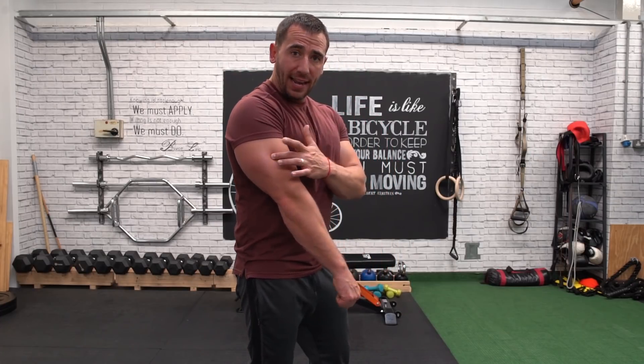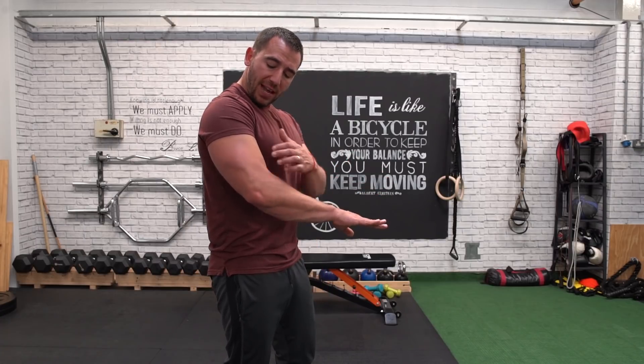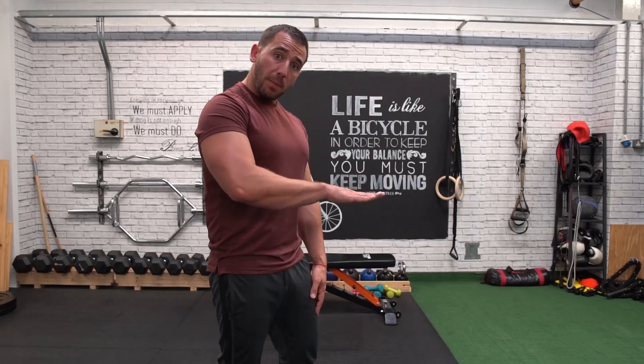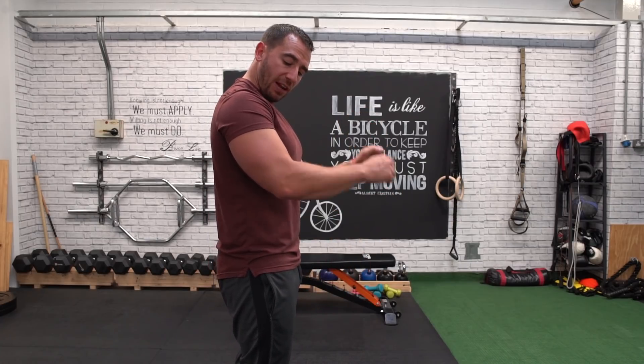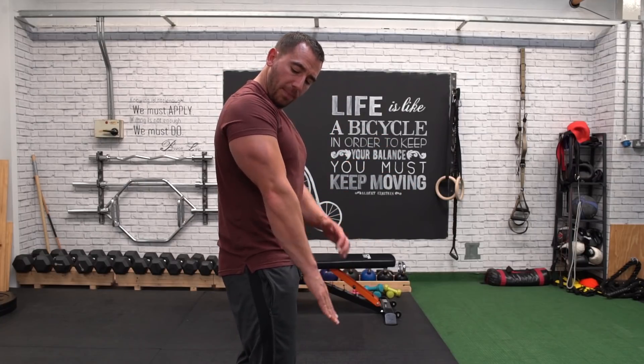So, how do we target each of the three heads? If I'm trying to target the lateral head of the tricep, I need to turn my hand over into this kind of movement — that's going to target the lateral head more. That's known as a pronated grip, and it involves any exercise where I'm pushing down like this. A cable rope tricep pushdown is a great example, because as you're coming down, that turning over of the hand at the bottom is what's really going to target the lateral head.